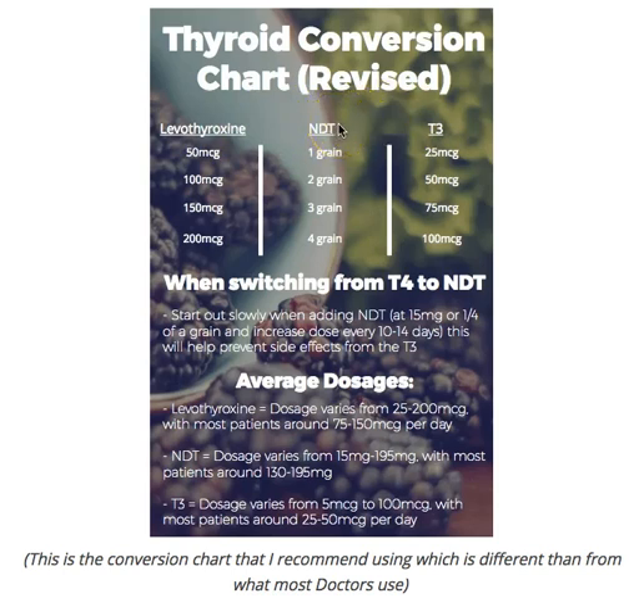Most doctors may switch you from T4 to NDT, but most are certainly not comfortable switching you to T3-only. However, if you do have a provider willing to add some T3, I want you to use these conversions as well. Based on clinical experience treating hundreds of patients, I believe T3 is about twice as strong as T4. The inconsistency comes when comparing the effect of T3 versus T4 on TSH suppression — T3 is about 3.3 to 3.4 times more potent at suppressing TSH than T4.